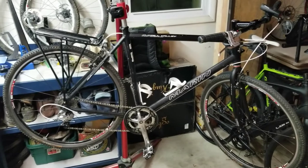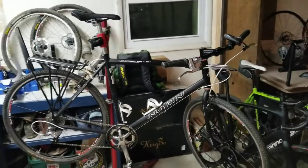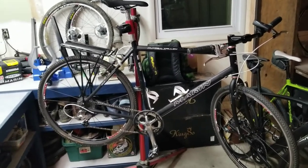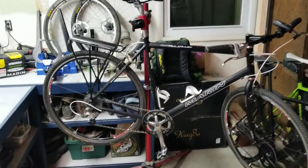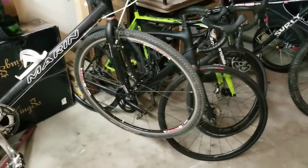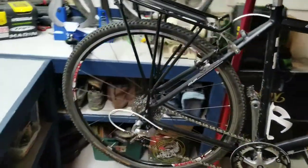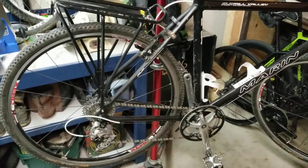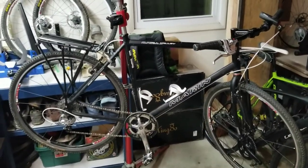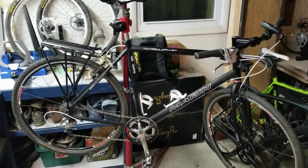The first thing I look for is 700c wheels. I'm sure some people do cool conversions with 26-inch or other wheel sizes, but I'm six foot three — a tall guy — and I like a bigger wheel set. It just feels more natural, more efficient, and a little faster. So 700c wheels are a must for me. I stay away from old 27s and old 26-inch mountain bikes. These are my opinions and preferences — everyone has different goals for their bike.